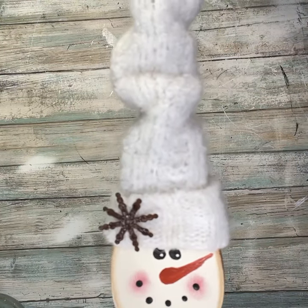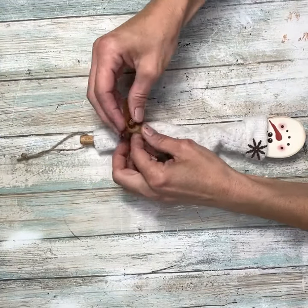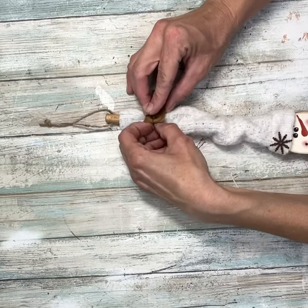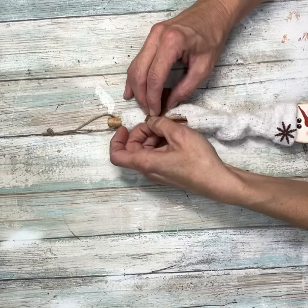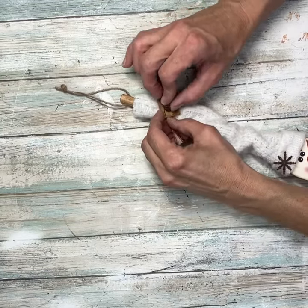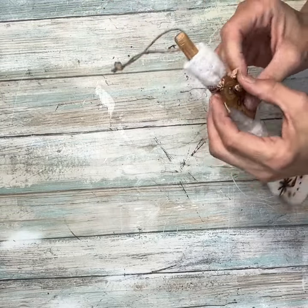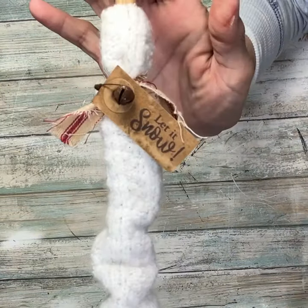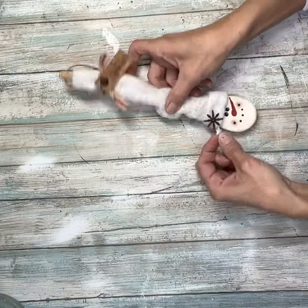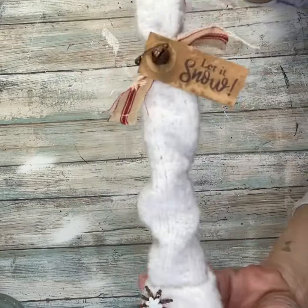I love the way that looks — he's looking so cute. Then I took this little tag that says 'let it snow' that I made, and a rusty safety pin and bell, and I'm going to add that to the top where I tied the ticking, push through and close it off, and arrange it how I want it. I love it — I love his hat. Then I took a little white snowflake button and put that right on top of the rusty snowflake. I think that was the perfect touch.